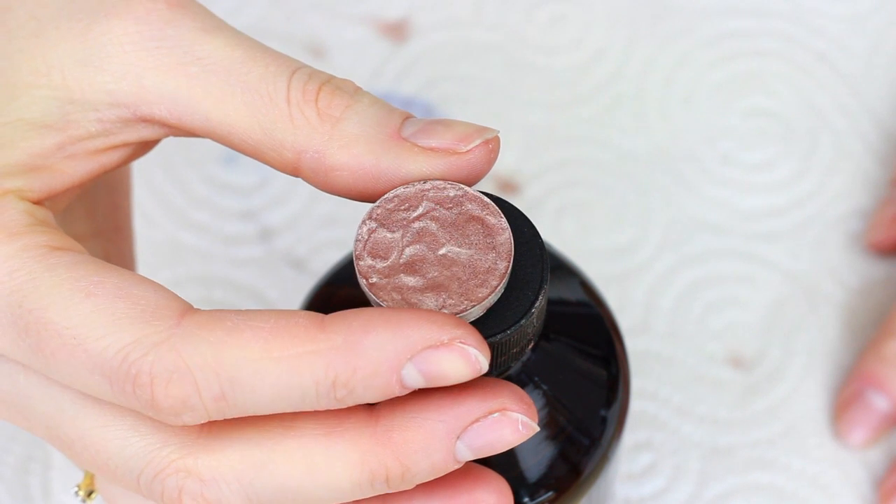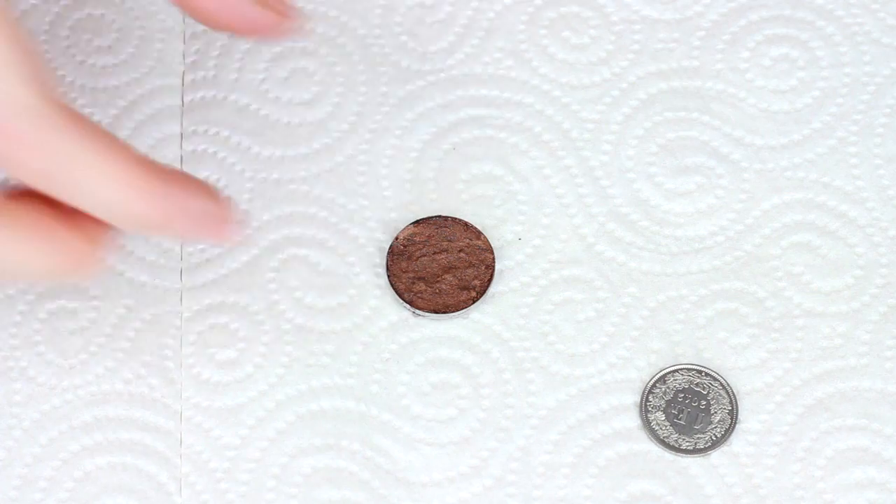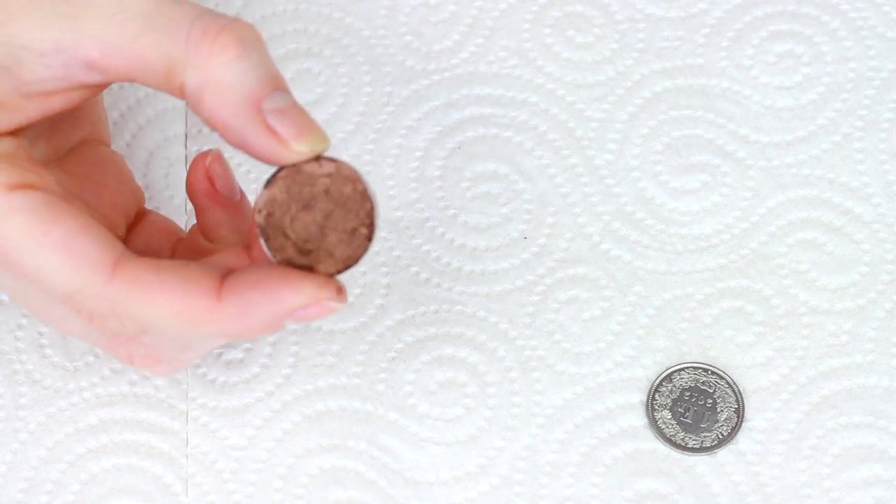This is what it should look like now. The product is still wet — don't worry about that. The easiest thing to do is just let it dry overnight. The next day all the alcohol should have evaporated. This is just a different shadow I'd already done the night before.